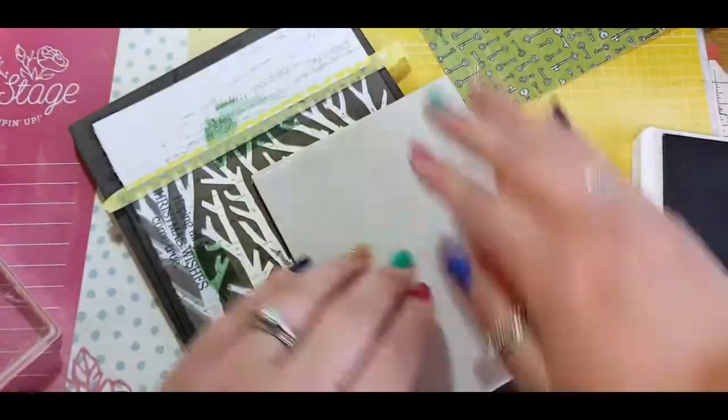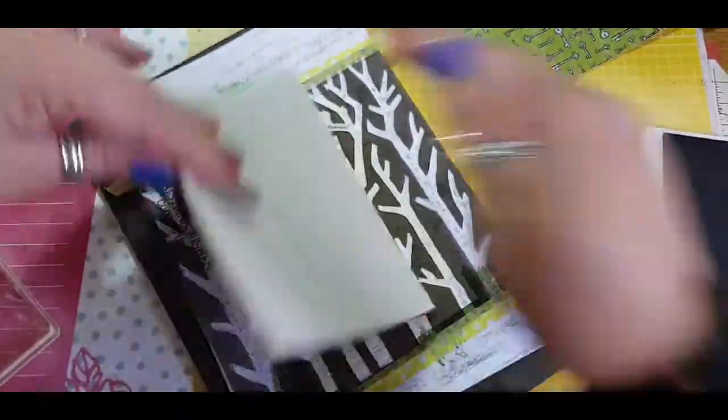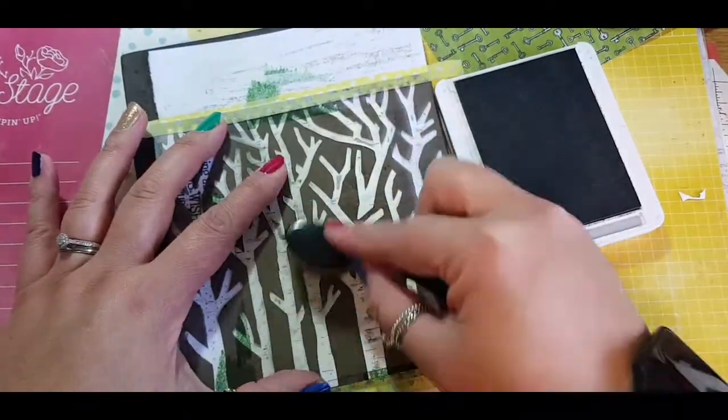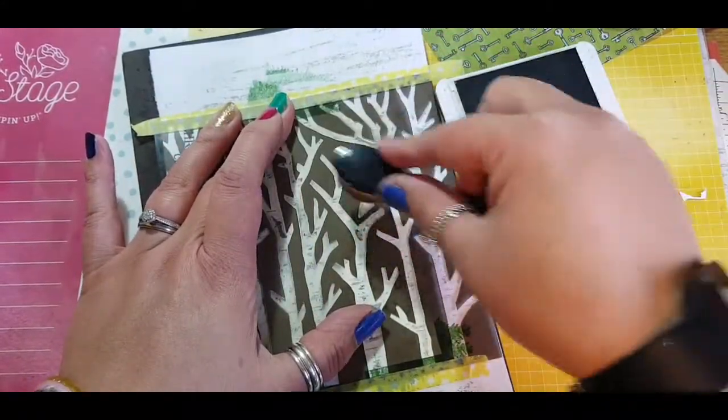I'm doing second and third generation stamping just to give it a nice effect and use up the ink on the stamp. I then go in with a makeup blender brush to add some more colour around the stencils to make sure the trees will show up once this comes off.